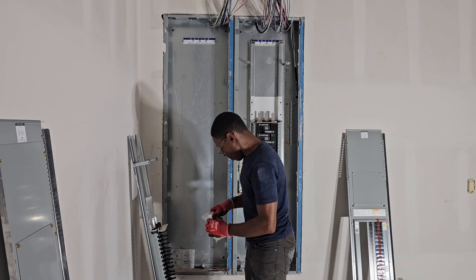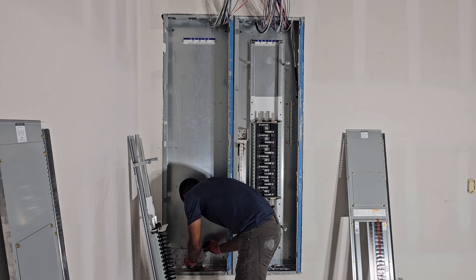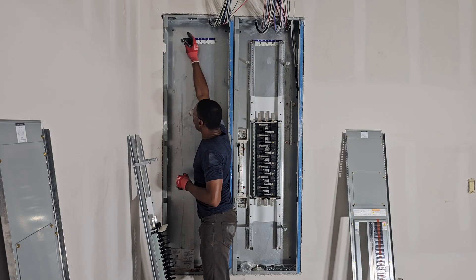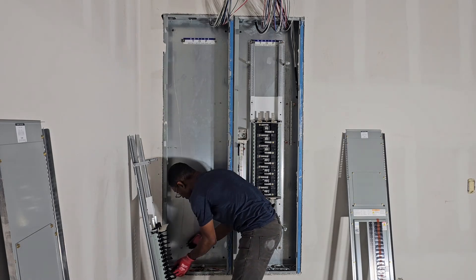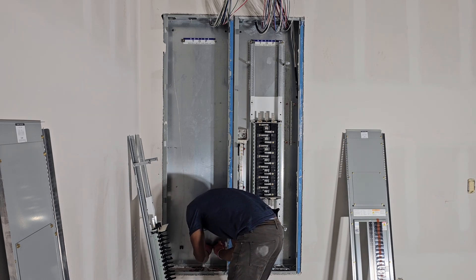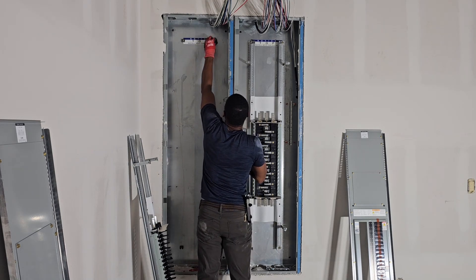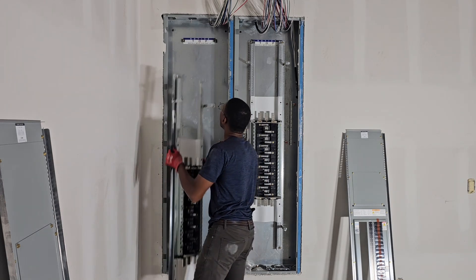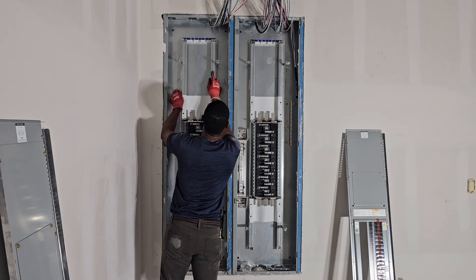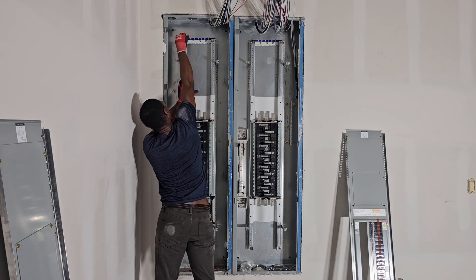Let me get the hardware out. No need to read the instructions for this one because it's exactly the same. I'm going to put these on. Get the top one secure first and then I'll work on getting the bottom ones in.